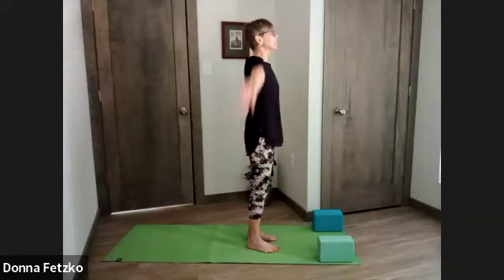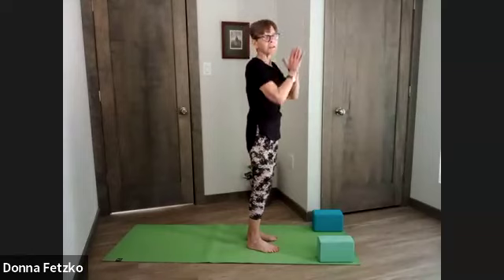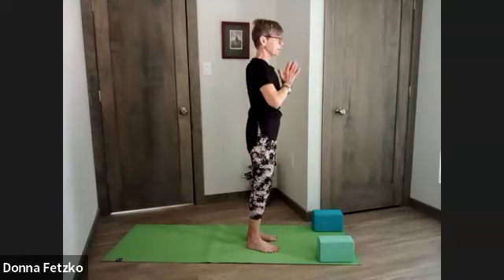Let's inhale, both arms sweeping overhead, palms together. Exhale, hands to heart, bringing breath and movement together. Inhale, arms sweeping overhead. Exhale, hands together at heart center.